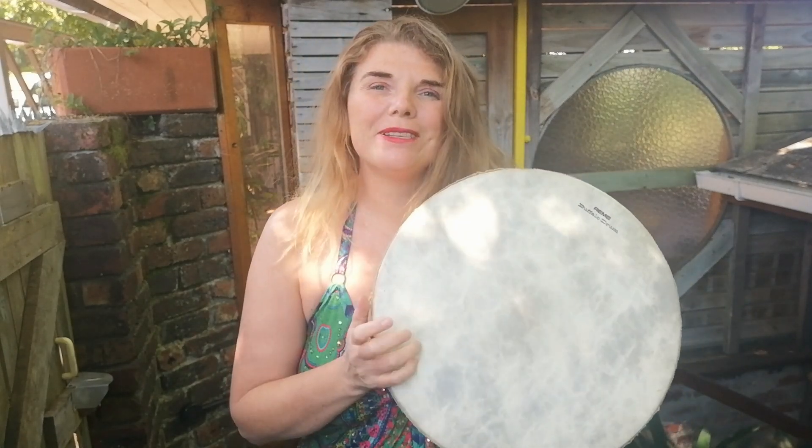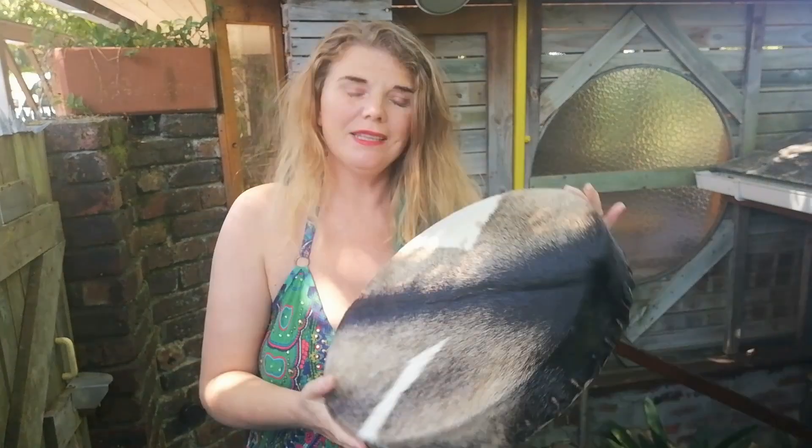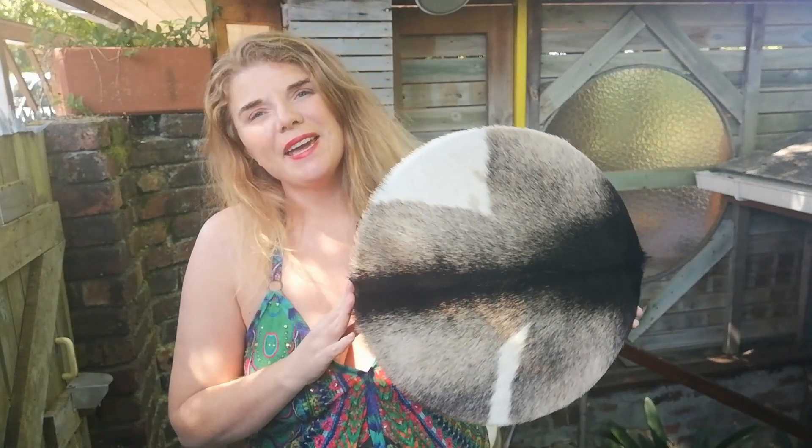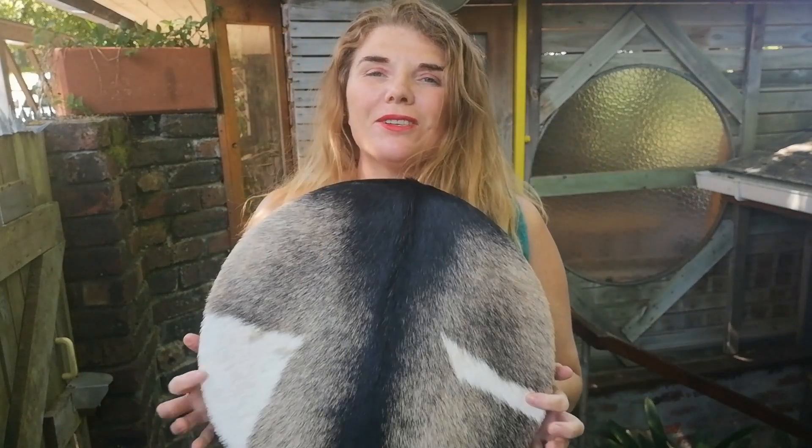So if you do buy one of these store-bought drums and you want to connect to it, there's something that you can do to actually connect to it. Now this drum was made by a guy in a cave. Then I did a ritual and a ceremony by myself to connect to this drum.